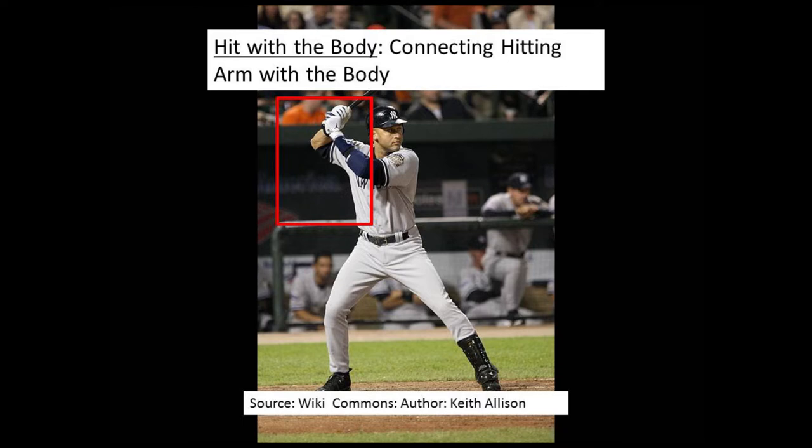Here we have Derek Jeter in a typical baseball batting stance. Jeter was a Hall of Fame shortstop for the New York Yankees and five-time world champion before retiring. What we see here is the equivalent of a tennis neutral setup, with both arms and hands raised and the right hitting elbow extending far from the body. We see this extended hitting elbow away from the body in baseball, golf, and tennis. The purpose of this extension is to prepare for the pulling of the elbow into the right hip and torso in the real loading phase of the stroke.